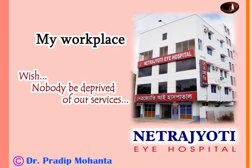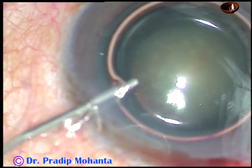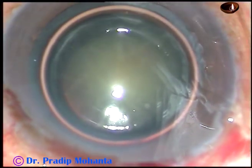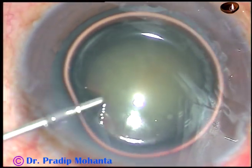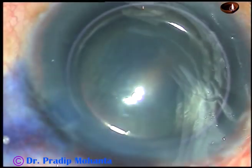Friends, welcome to my hospital at Rana Ghat, West Bengal, India. This is a cataract with grade 3 nuclear sclerosis. I think there was abnormal capsulocortical adhesion in this case because I could not do a nice hydrodissection.